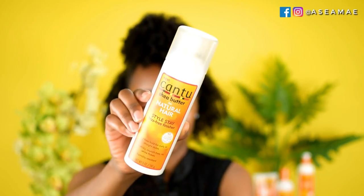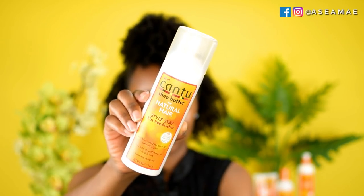Once my hair is fully done, I take some edge control and do my edges, then finish up with the Cantu Styling Spray to help fight frizz and humidity. Overall, I didn't really see much humidity control from this line, but I did like the moisturizing attributes.